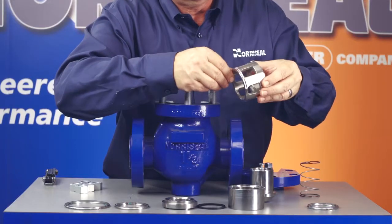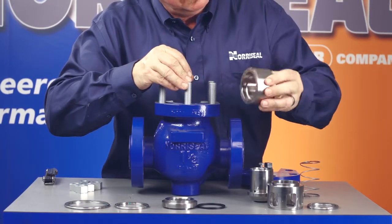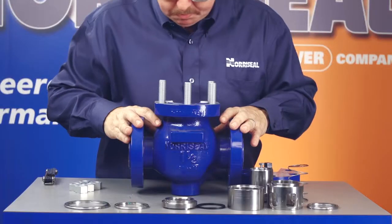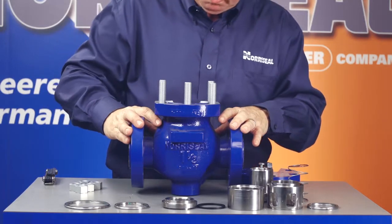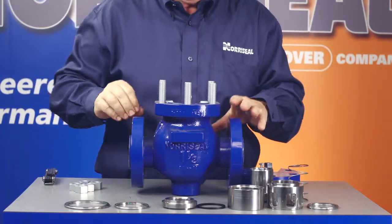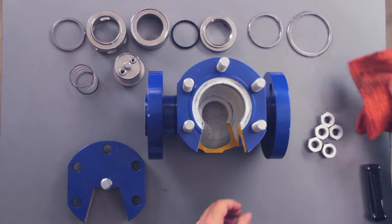You'll also need to examine the cage, guide, and load spring. These components are typically not affected or worn by normal operation. However, you should examine them just to be sure they're in good condition. Finally, look at the valve body. Remove the seat and bonnet gaskets from the body and inspect the gasket recesses for scratches or other foreign matter that would affect the gasket's sealing. Clean the gasket recesses if you need to.